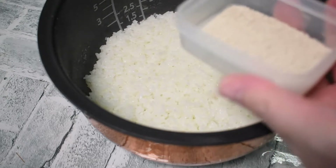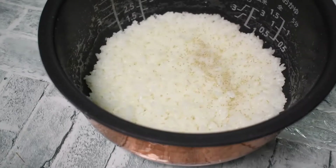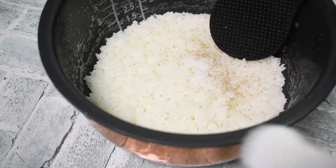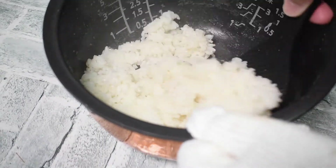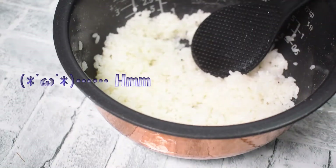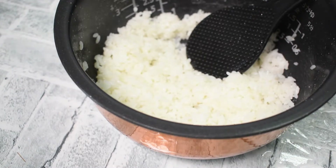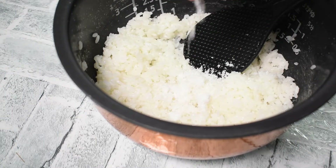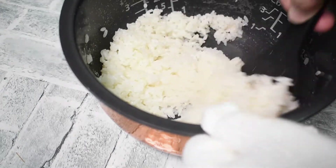Then suddenly the secret taste — a little bit of fish soup stock. Next is a little salt from Hakata. Mix it here and taste it. Adjust to the salty taste you like. It's like this. Add sugar to determine the shine — it's soft. Add it in so it doesn't quarrel with the salt. Again, mix it once and taste it. Adjust to the sweetness you like.